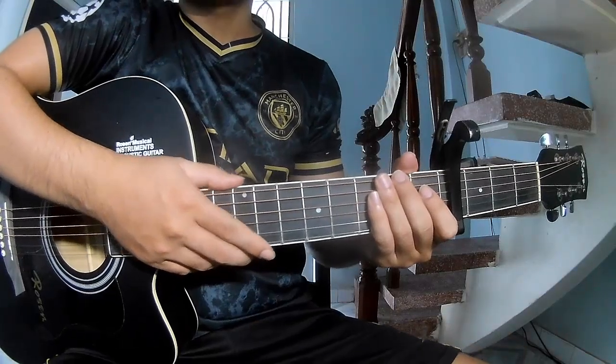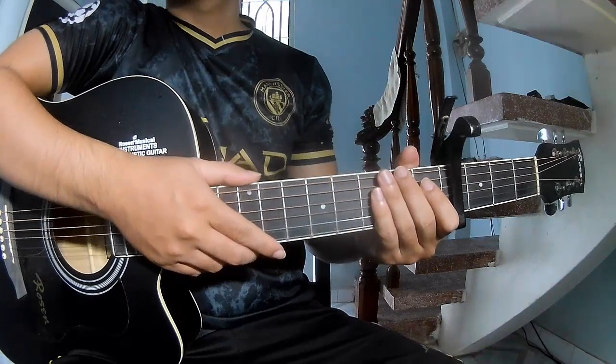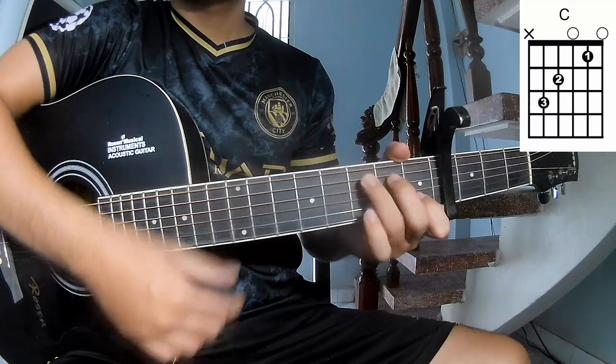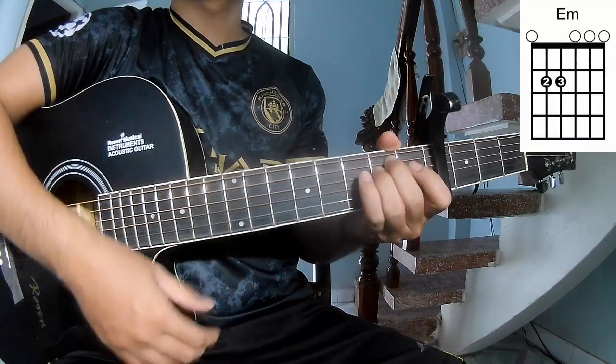Hi everyone, today we'll see how to play guitar. Just Forever, how this song first. To stick cover in the far frame, the chords to the song are C, G, E, and Em.